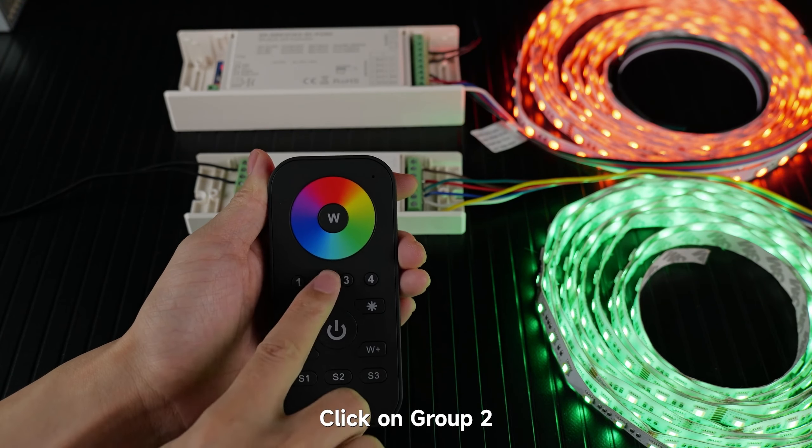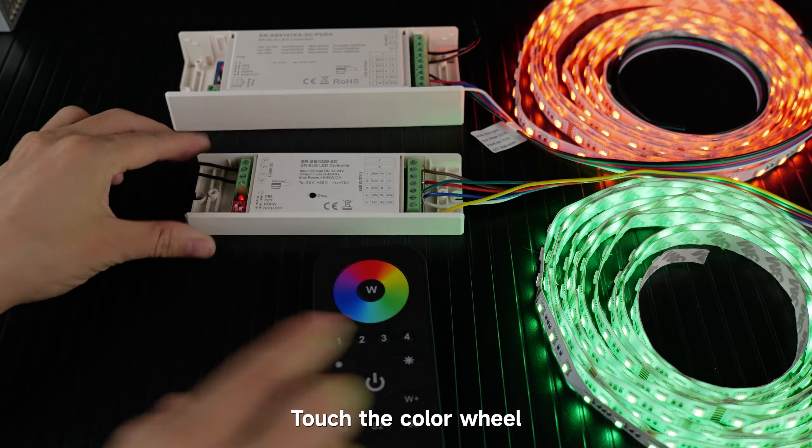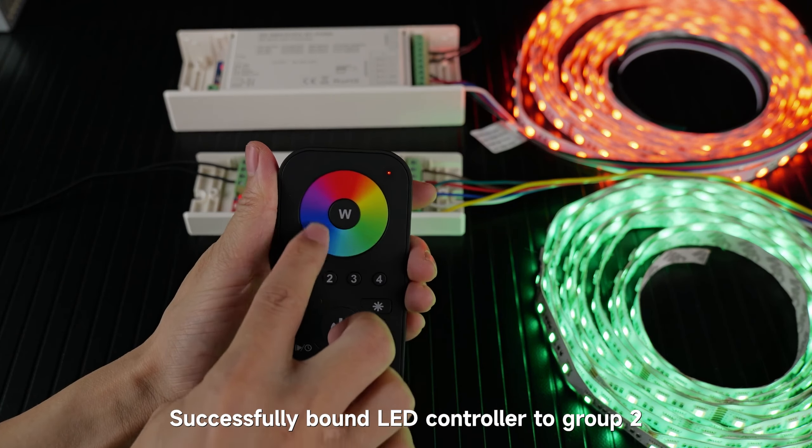Click on group 2. Click the prog button on LED controller 2, then touch the color wheel. Successfully bound LED controller to group 2.